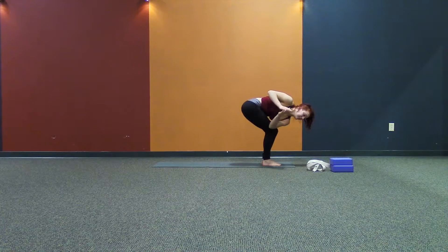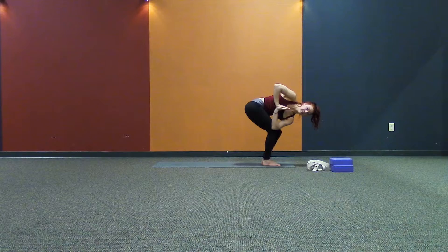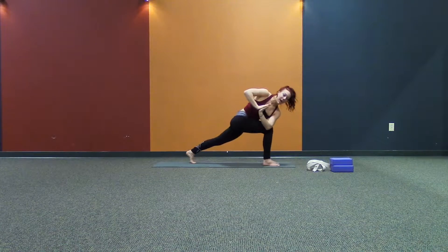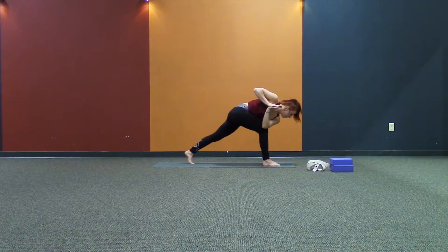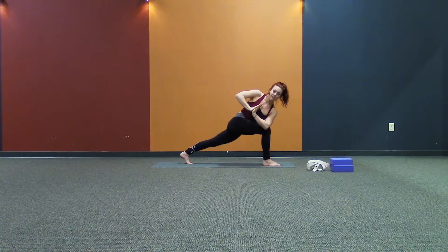Regaining a little bit of balance here. Keep your focus. Inhale, we shift the weight to the right. Exhale, we step it back. Twisted crescent. Pull the right knee back, left hip forward. Lift the chest. Five breaths.